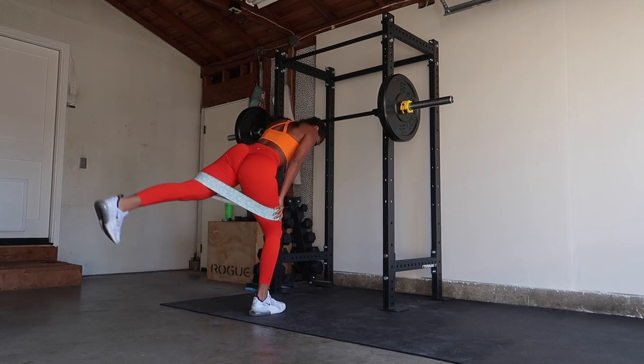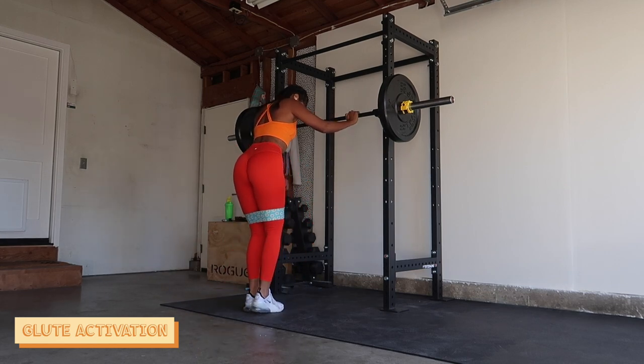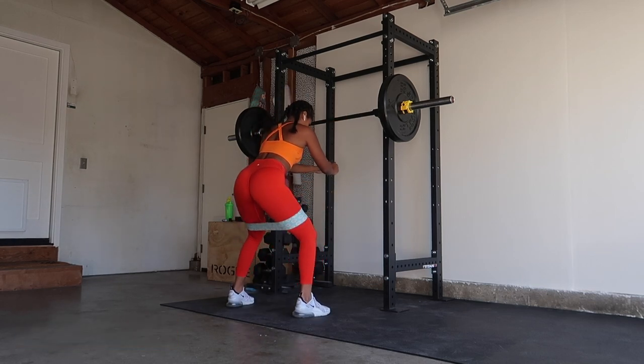It would not be a leg day without some glute activation. I'm just gonna pick three exercises, do them back to back, little to no rest, for about three sets — just to get my muscles warmed up and work up a little sweat.